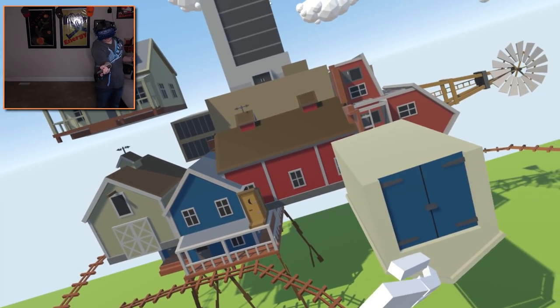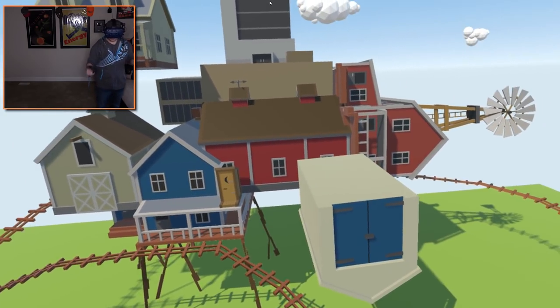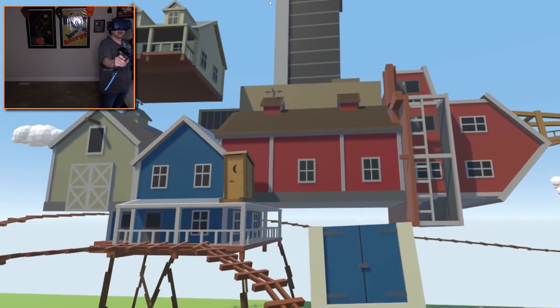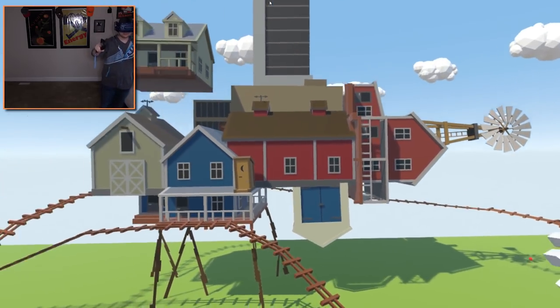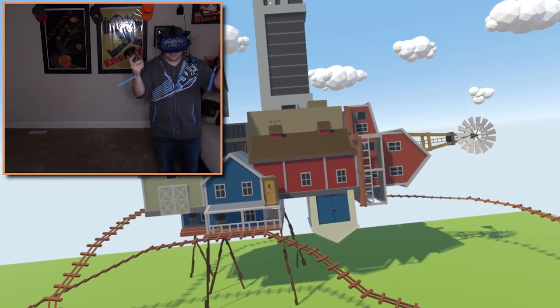He's going to have an upside down house. That's right. So the upside down house is going to go on the bottom, just like that. Oh, that is so good. I love it!